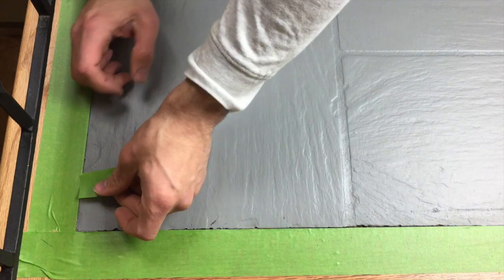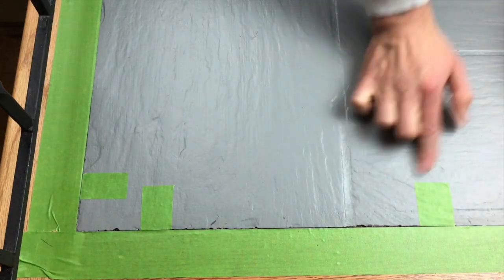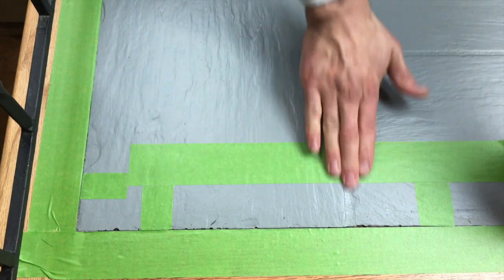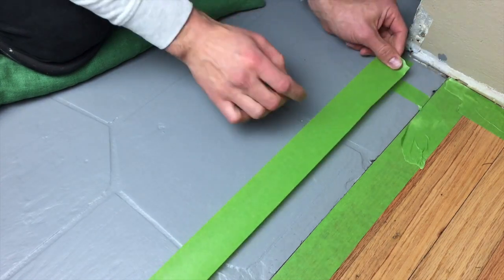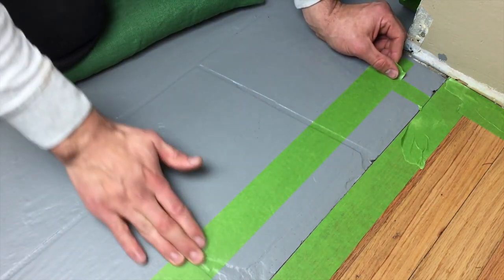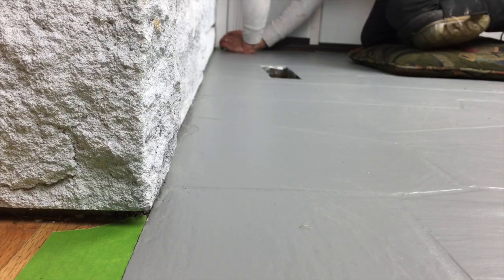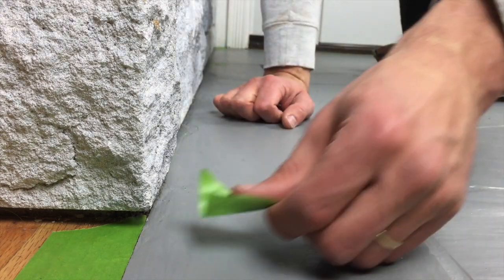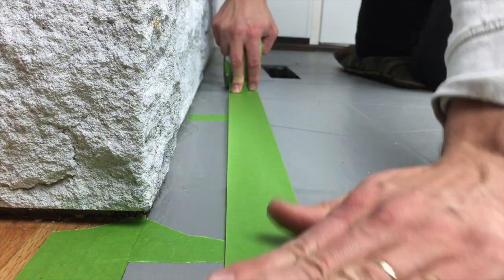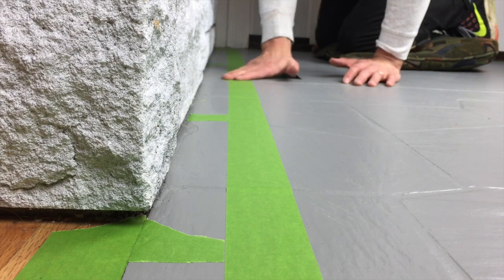In BYOT number one I mentioned thinking about applying a white border around the tile to give it a pop. In this video I'm going to show you how to apply that border. I start by applying a couple of small layers of tape around the border of the tile, giving an equal space of two inches in from the edge. At the ends, use a sharp razor blade for a nice crisp line. This is the easiest method — you don't need any extra supplies beyond a piece of tape to lay out the whole border.